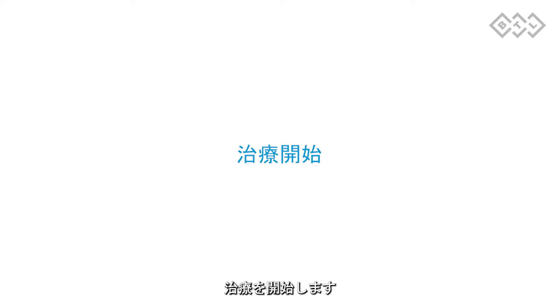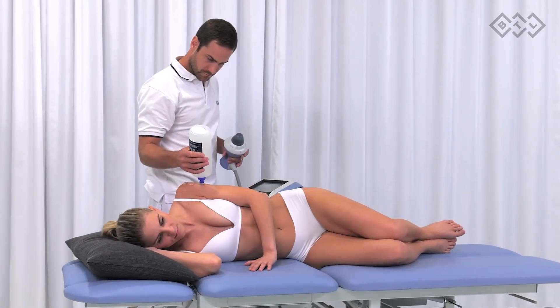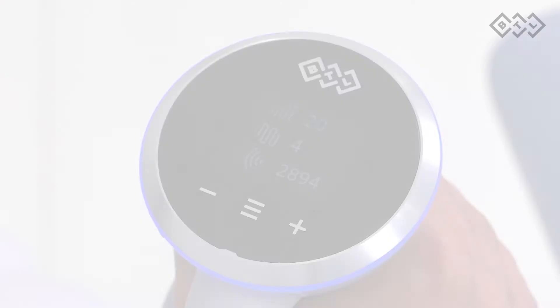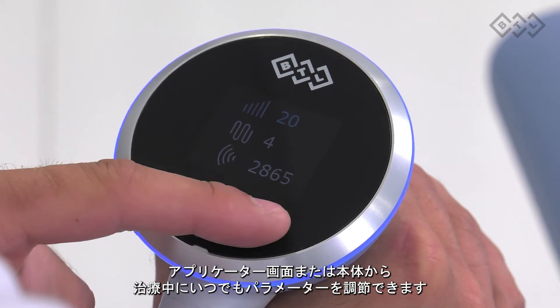Now it is time to start the therapy. Apply sufficient amount of gel in the treated area. Always initiate and finish the therapy outside of the patient's body by using the therapy's start-stop button on the applicator. Initiate the therapy with low intensity and adjust it according to the patient's feedback. You can adjust therapy parameters any time during the therapy on the applicator display or from the main unit.